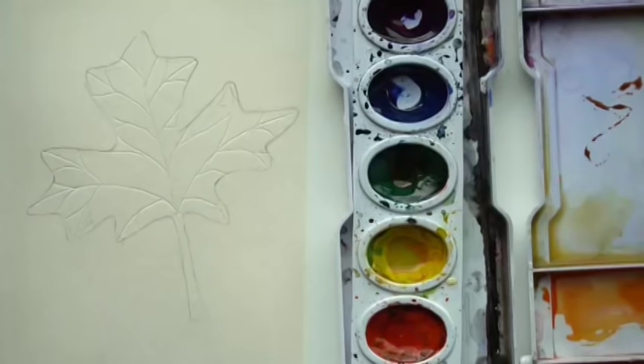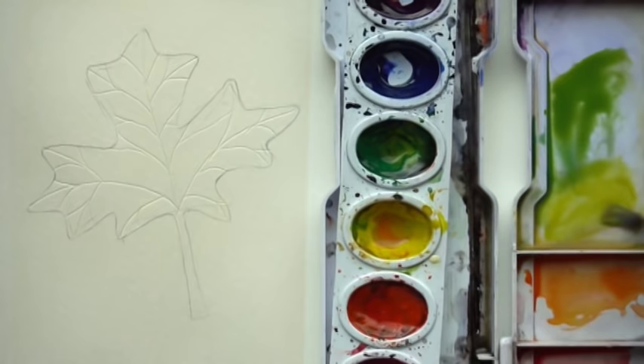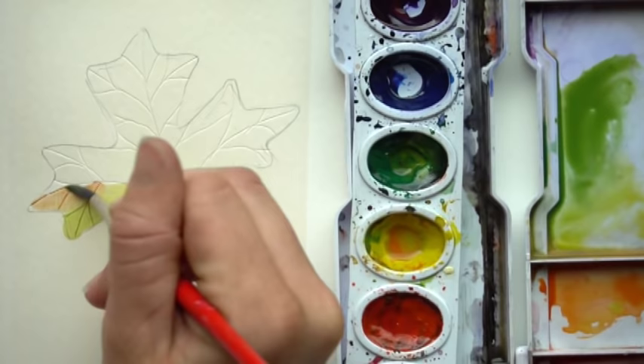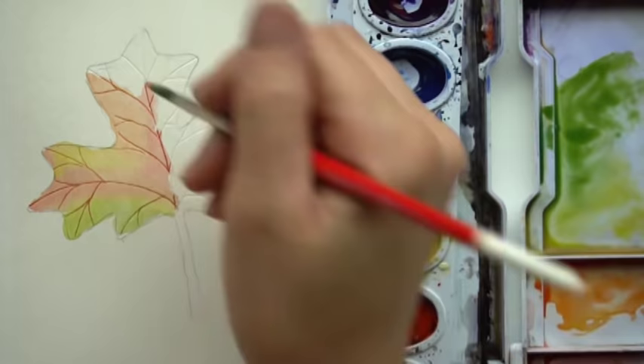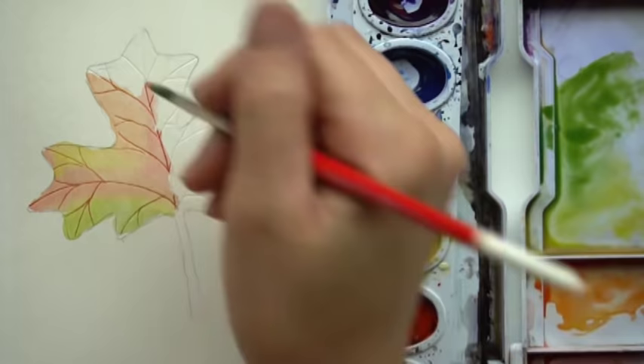Once you have those in, let's paint this leaf. This one's going to have a little bit more green on it, so I'm going to mix up a lime green and also add more yellow. You can layer these colors however you want — I'm playing around with my greens, yellows, and reds. I'm putting green on the top, grabbing yellow and coming right next to it, then blending it into the red.